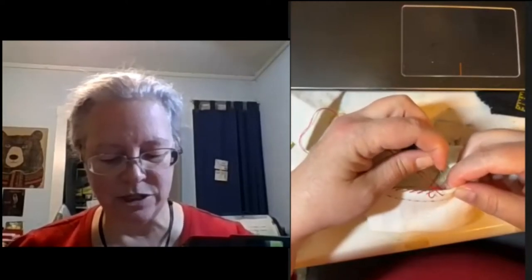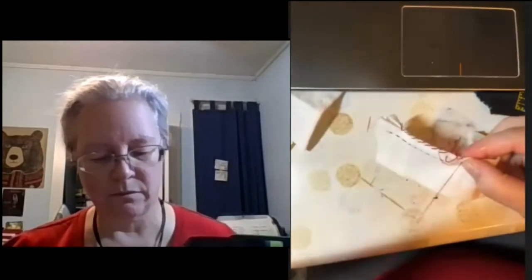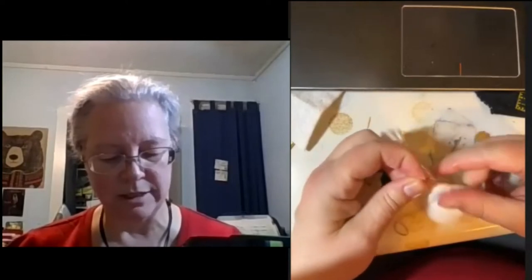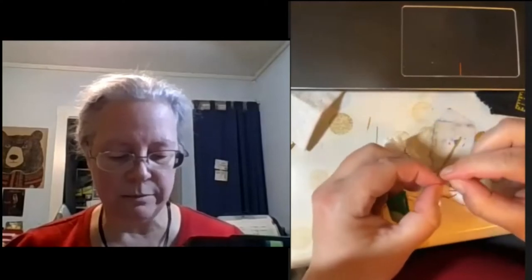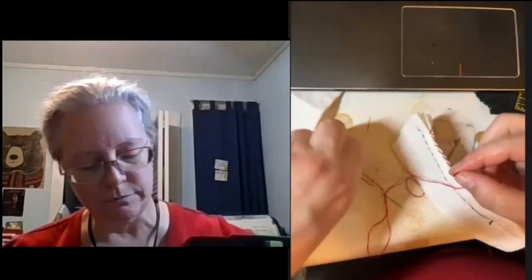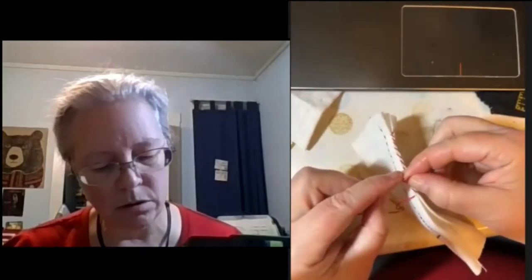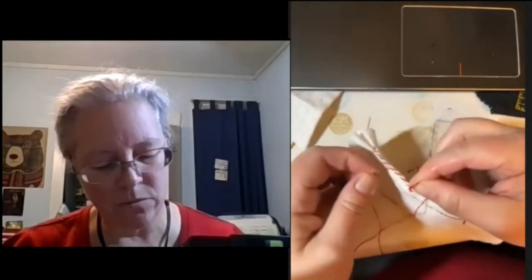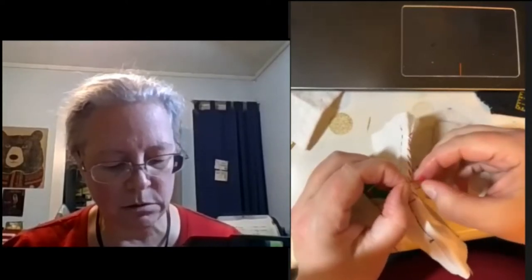I can do like two stitches before I pull through. Things happen and I make little knots — I've gotten very good at pulling out tiny knots in silk thread. Sometimes it works, sometimes it doesn't.